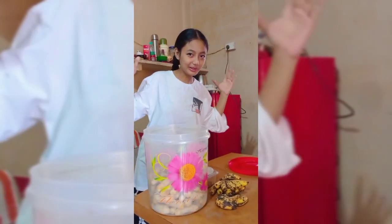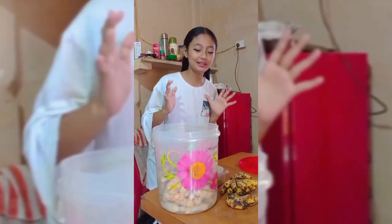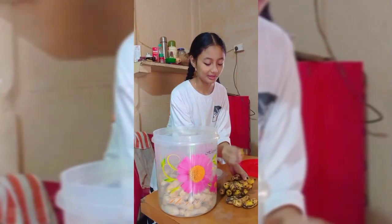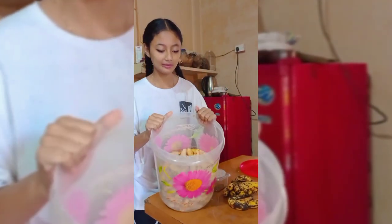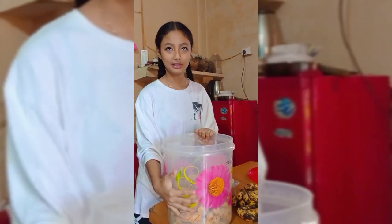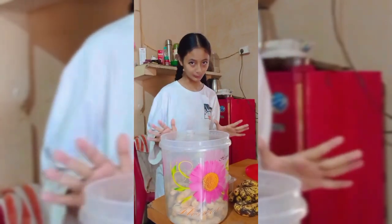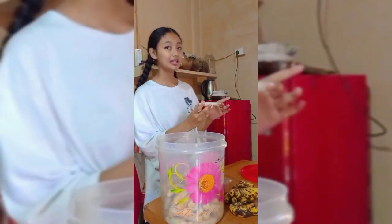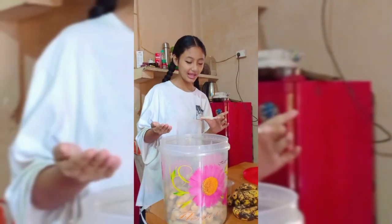Hello guys, welcome to my dream channel. Today we are going to make something new. Here is the banana — we had opened it and kept it here, as you guys can see. By the help of these bananas we are going to make something new.